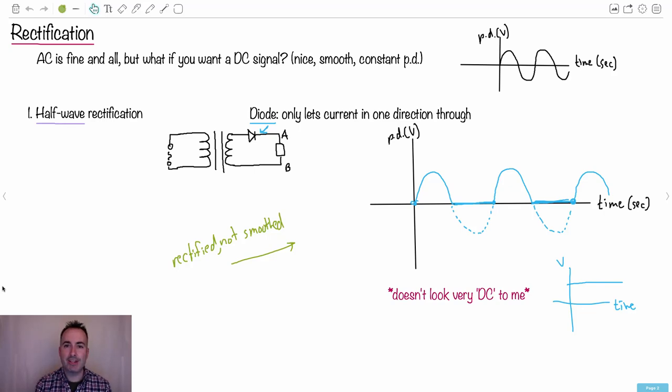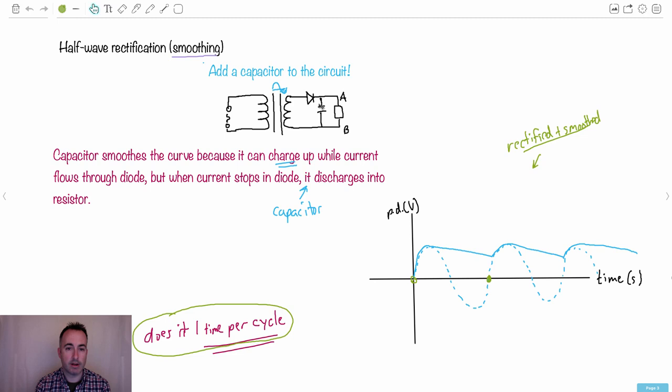In the last video we were talking about rectification and the idea that we're trying to smooth out and make a nice DC signal from an AC. Remember this alternating current — this potential difference — is not very helpful if we want a nice direct current signal. One way was to do half wave rectification, which means in the circuit you put in one diode. That rectified it, chopping the negative part. Then if you add a capacitor, it allows the capacitor to charge while current flows through it, and when current doesn't flow, it discharges and smooths the signal.